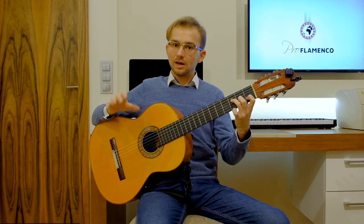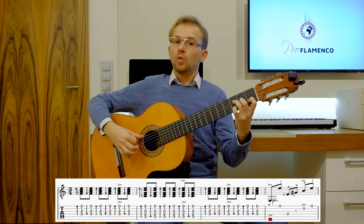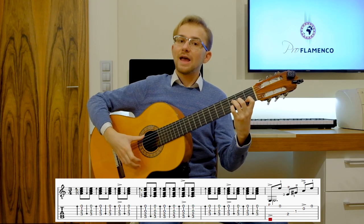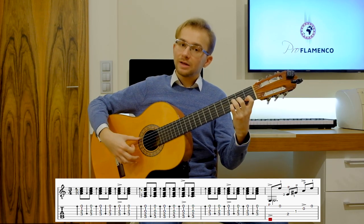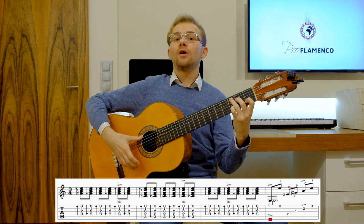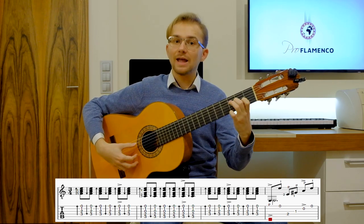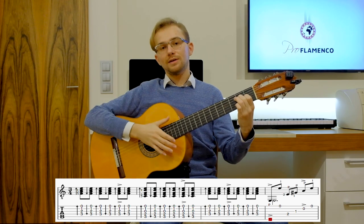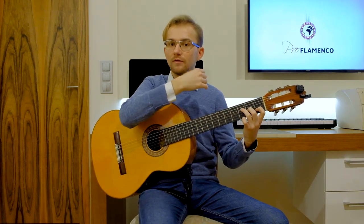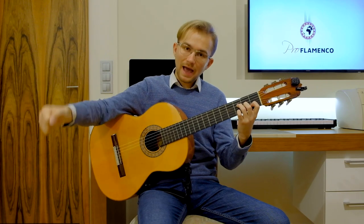Now I will play it slowly with counting aloud and the proper accents. Counting cycles of 1 through 12 at slow tempo, with the guitar, marking accents on beats 3, 6, 8, 10 and 12. As you see, I play the same compass and the same rhythmical pattern as explained with clapping — with the same accents on 3, 6, 8, 10 and 12.